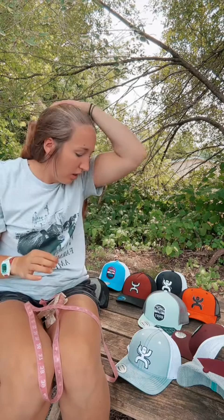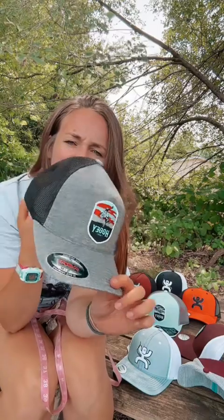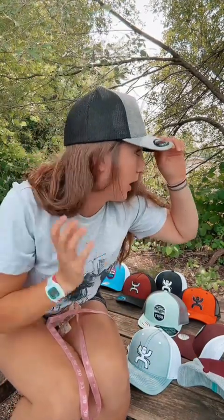For the flex fit hats, let's see — remember I'm about 58 and a half centimeters. This is a small medium flex fit hat. And I don't know if you can tell, but it fits me very well. I don't feel like it's too tight. It's not squeezing my head at all, and it also doesn't feel like it's just going to fly off.